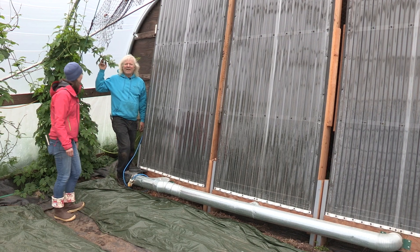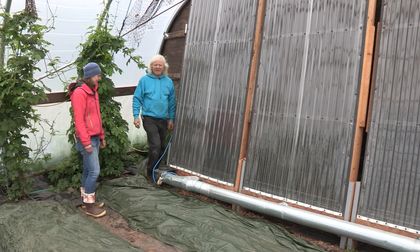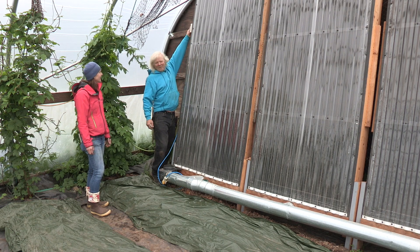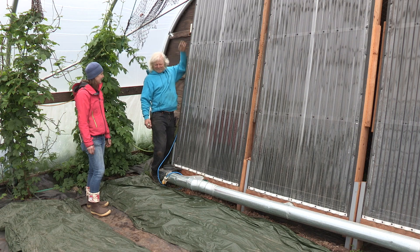We're in the hops tunnel right now, so the hops just love the extra heat. Well, it sounds like a great way to heat your high tunnel in Alaska. Yes, it sure is. Thanks for coming. Thanks.